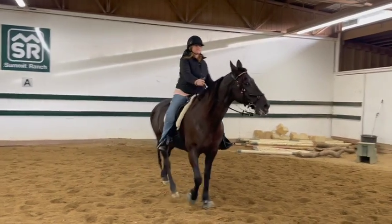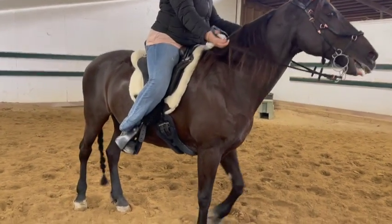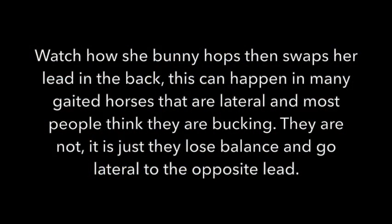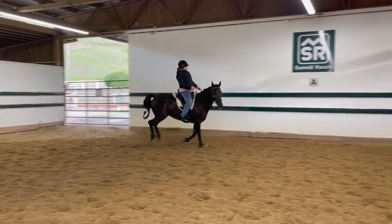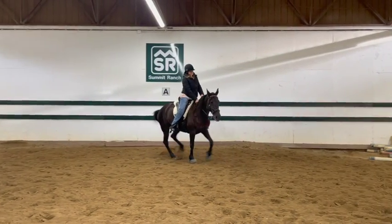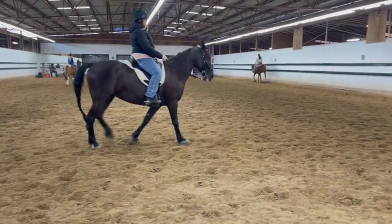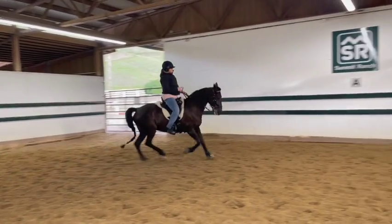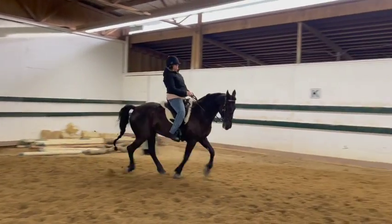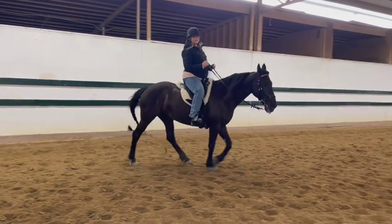That's okay — you kind of popped her up and then she got real lateral so she cross-cantered. Easy half halts, breathe, breathe. That was nice — and then walk. That was beautiful, that was really good.